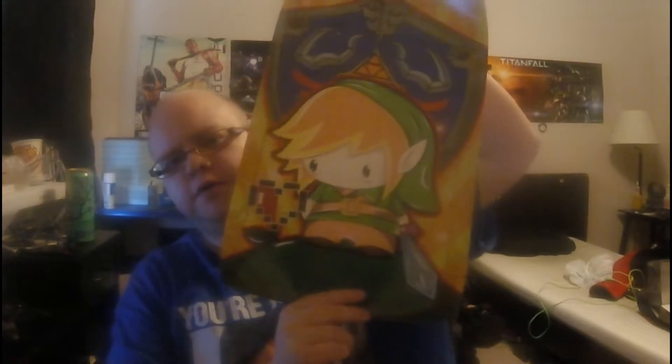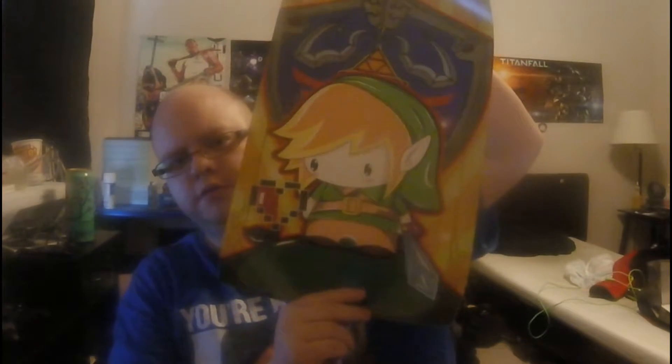There we go, it is of Link — Chibi Link. I'll fold you up and put this over there.